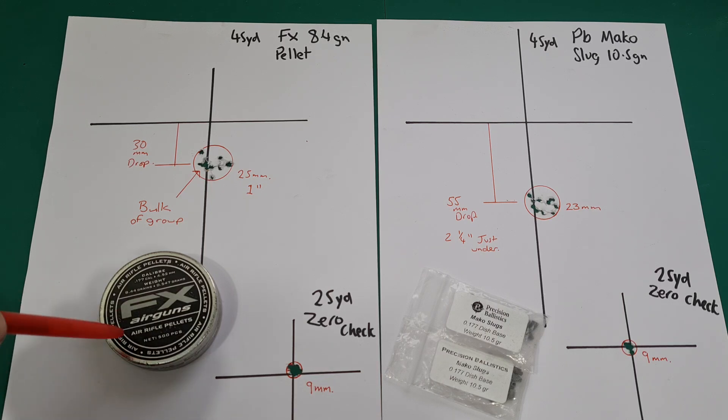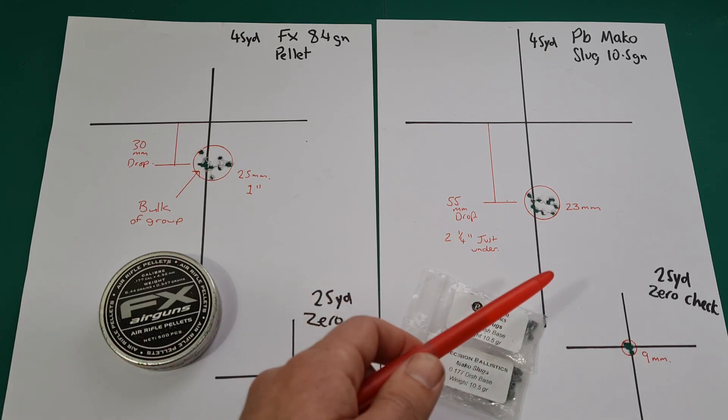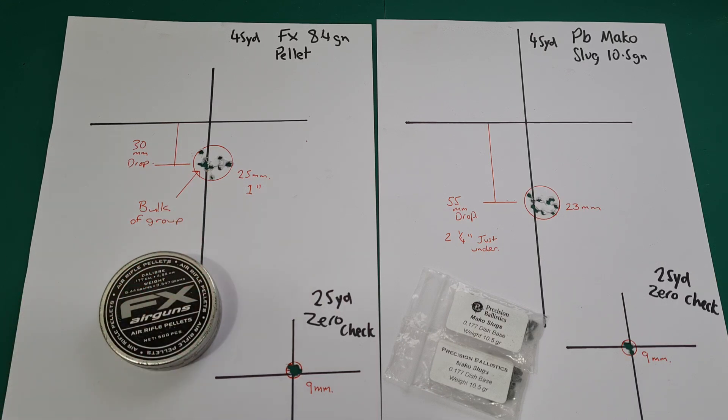So the next thing I think I need to do is try and get some of the FX Halo slugs — that'll be an interesting one. I'd like to directly compare the FX pellets and the FX slugs together to see if there's a decent difference and some justification for the cost. I'm a bit disappointed with those today — these pellets did exactly what I thought they would; I've been using them for years and knew exactly what they'd do. But I think that's it for this one, guys — I'll catch you in the next one.